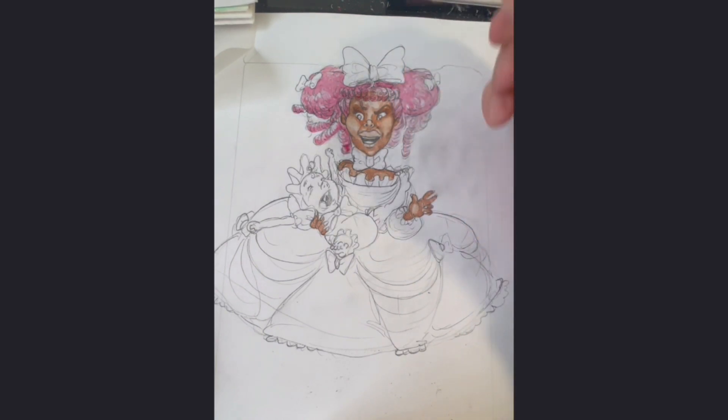I gave the Duchess — I mean, she just had a baby. I'll explain to you what my thought process was when creating her.